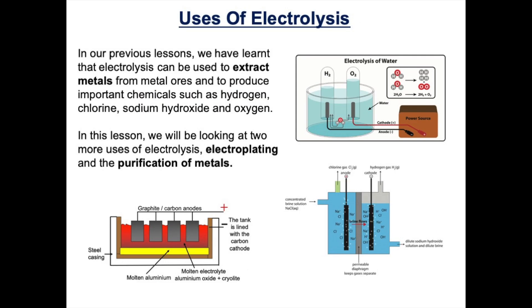In our previous lessons we discovered that electrolysis can be used to extract metals from metal ores — for example aluminium is extracted from its ore using electrolysis — and it can also be used to produce important chemicals such as hydrogen, chlorine, sodium hydroxide and oxygen. We've also looked at the electrolysis of sodium chloride solution and the electrolysis of water. In this video lesson we're going to look at two more uses of electrolysis: electroplating and the purification of metals.